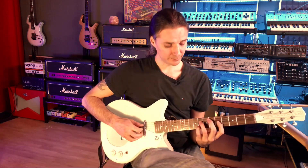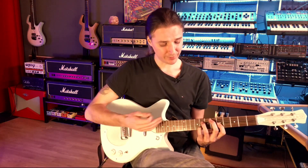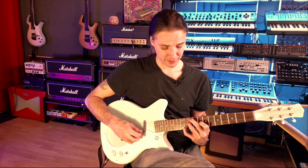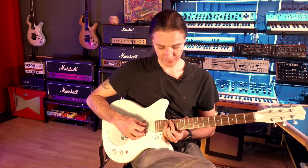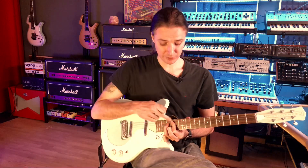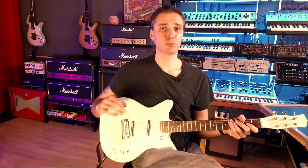Put them all together and you get this wonderful voicing. The great thing is that I can keep going with the same process and find these beautiful sounds, until eventually I work my way back to the very first fingering just an octave higher. So do this with every chord that you know and it will do wonders for your playing.